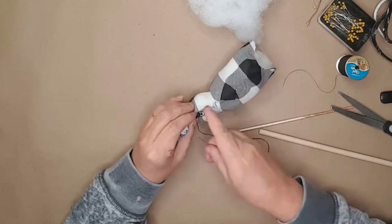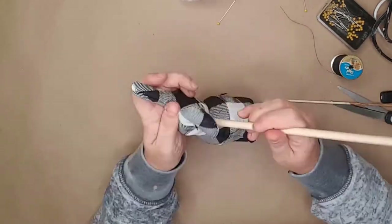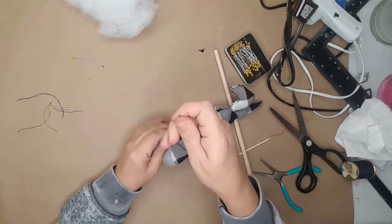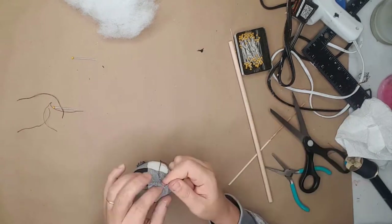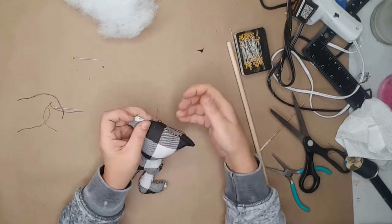I then started adding the stuffing and used a dowel to get the stuffing up into the ears. After I added the stuffing, I went back around the outside of the bunny to close up any holes. I wanted the bunny to look handmade and rustic, so I continued stitching the entire bunny and closed the hole at the bottom.